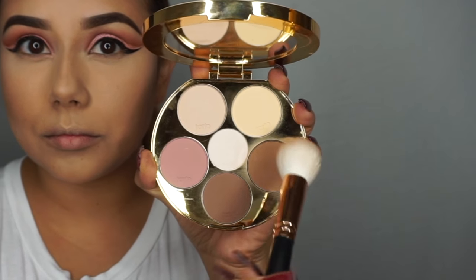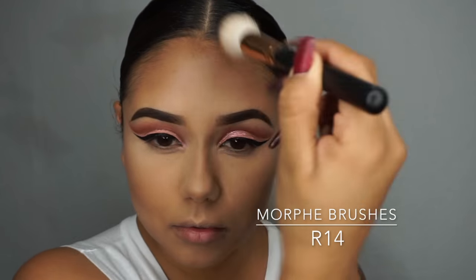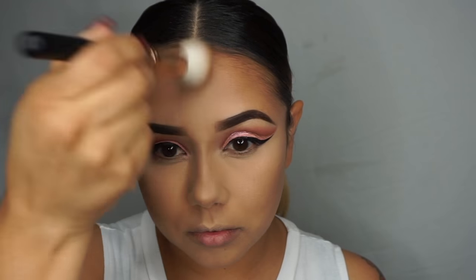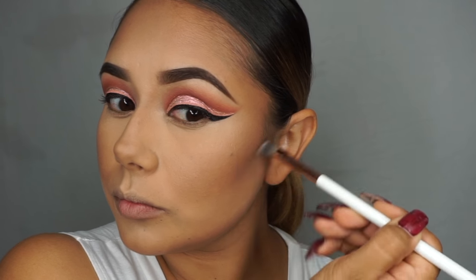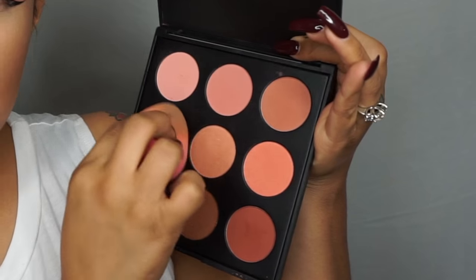Then I'm going to go in with the Tarte Cosmetics Tarte's Contour using the Morphe Brushes R14 brush — this is from the Rose Gold Collection and I love this brush. Getting rid of the five-head really quick and then blending more on my cheekbone area. Then I'm going to go in again with the darkest shadow shade of the contour kit and carve out just a soft line right on top of that first contour color, making sure to blend it all together. I just want a really sharp cut contour.